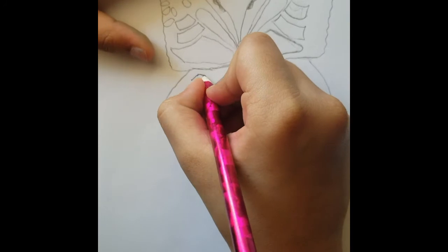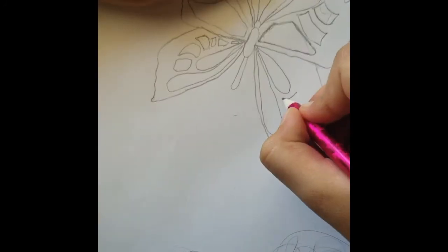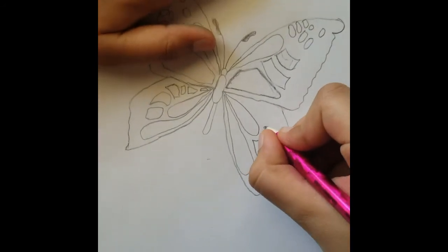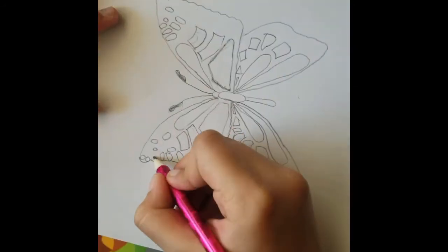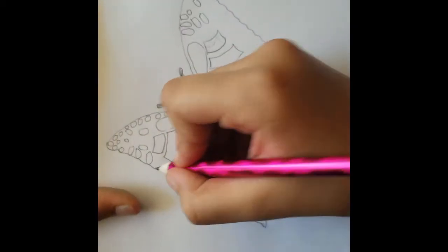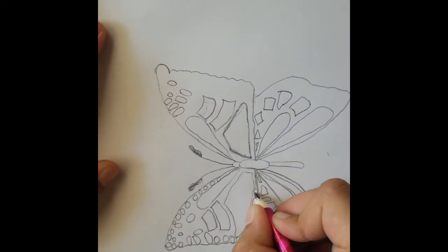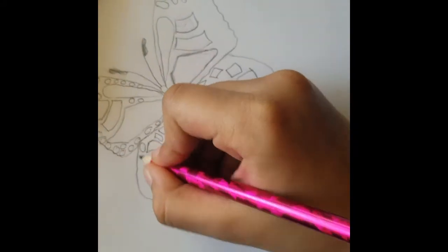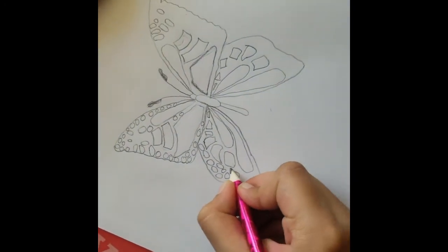Then draw the monarch pattern on the top wings. Same pattern on the hind wings.